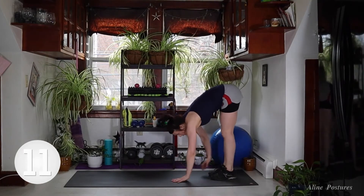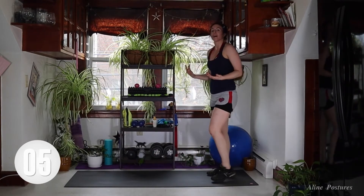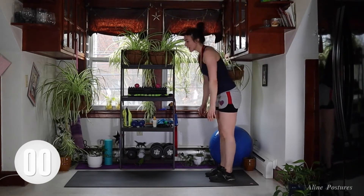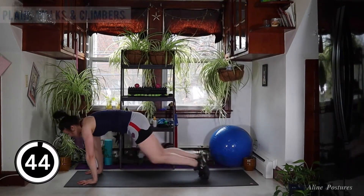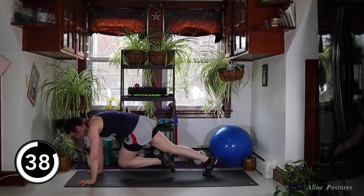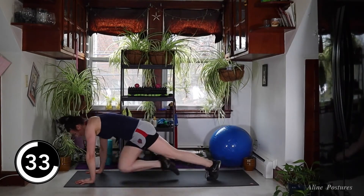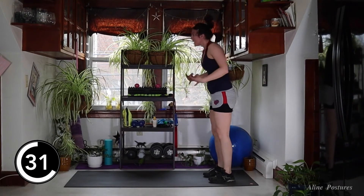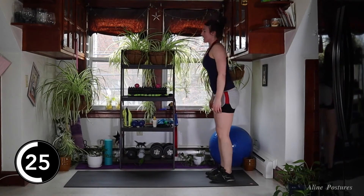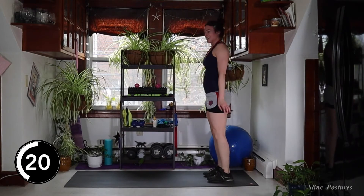We're going to do a plank walkout into four cross-body mountain climbers. This is another one of those 45-second rounds. A lot of the movements today are compound movements designed to get that total body — all those muscles engaged while we lift that heart rate, which is the key to building lean muscle.